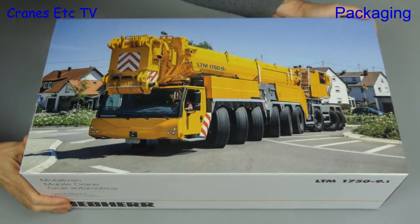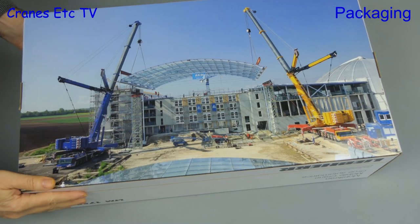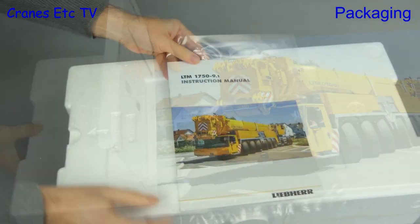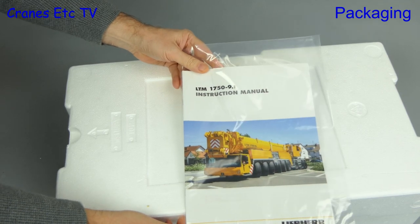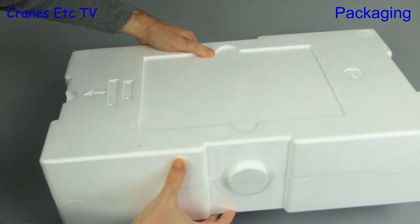The prototype of the model of the Liebherr LTM 1750 mobile crane first appeared at the Bauma Exhibition in April 2019. Here is the finished model and it comes in a large box with very nice pictures of the real machine, and there's an instruction manual that we'll see more of shortly.